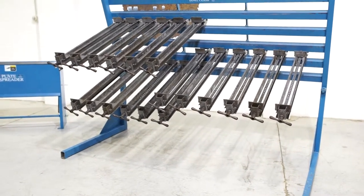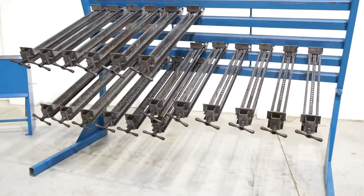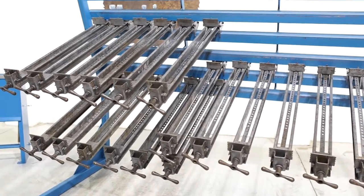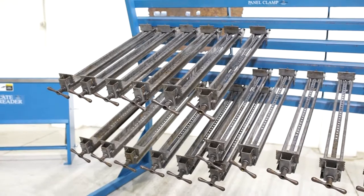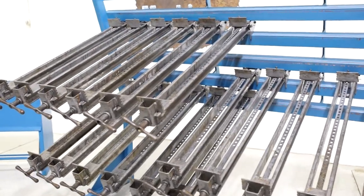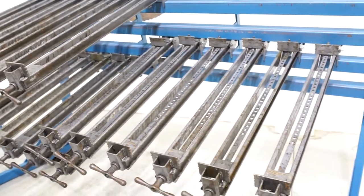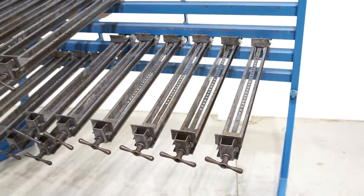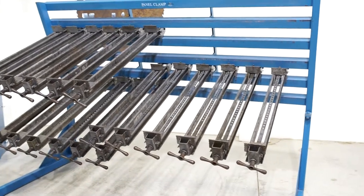In front of you is a JLT 8-foot panel clamp, model 79F 8PC. There are 18 40-inch deep capacity clamps. They are all in working order. All the glue has been scraped off of them so they are clean, and they all do function as they should. They all have their springs in place, and there are no issues with how they operate.